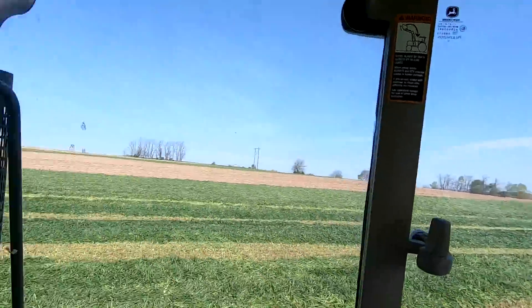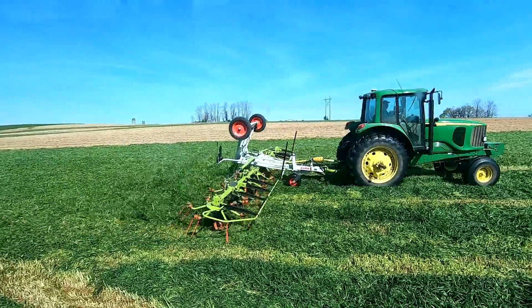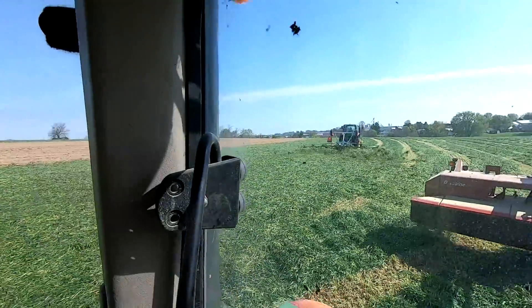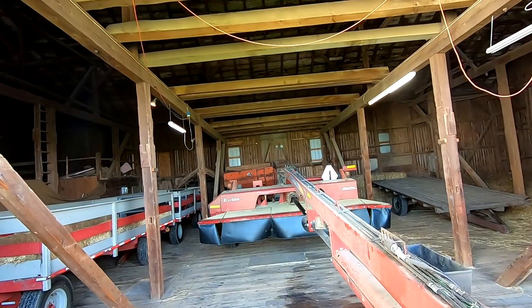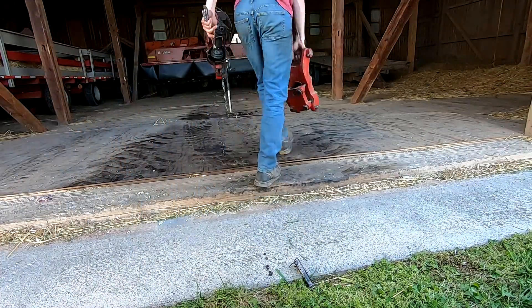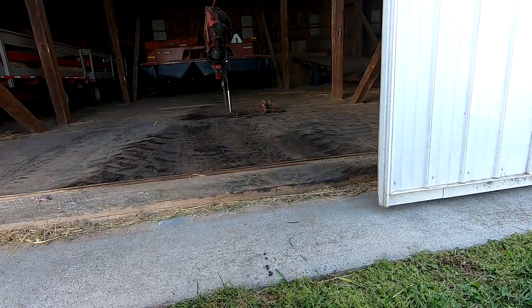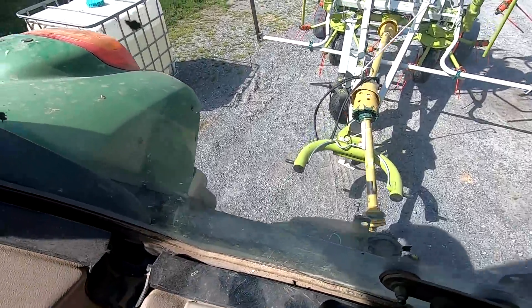Just finished the last field, so we'll head back home and unhook this. My dad got done tedding and now he's unhooked the 7220 — he's fueling that up because we're going to put it on the corn planter. We'll probably need to ted again, and if we do we're going to use this tractor, so I'll just park it in front of the tedder.